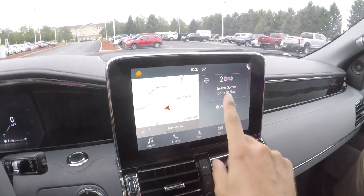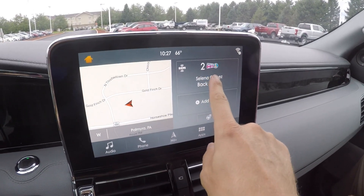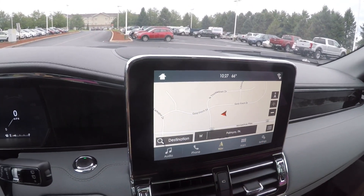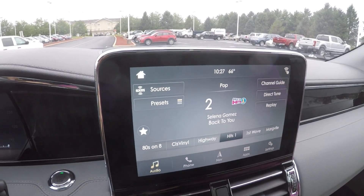Up here on the center screen it's sort of three different elements. You've got your music up here, you've got the navigation right here, and if you hit the nav you can make it the whole screen, which is absolutely massive. Audio — Selena Gomez, that was fine.